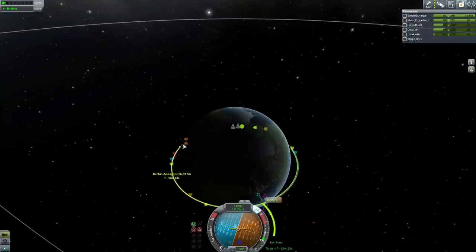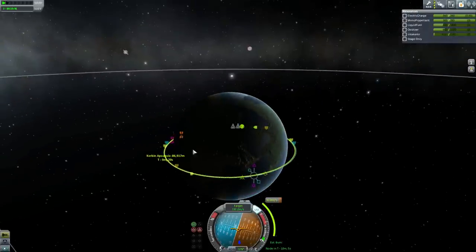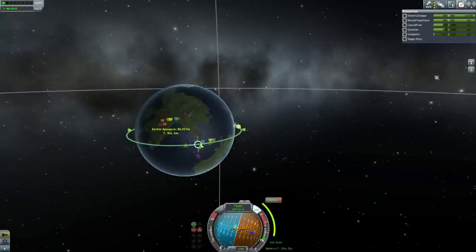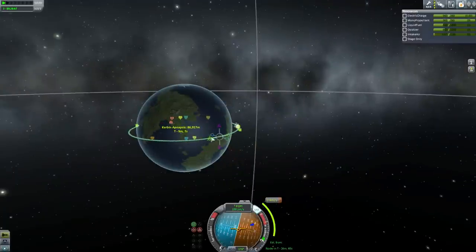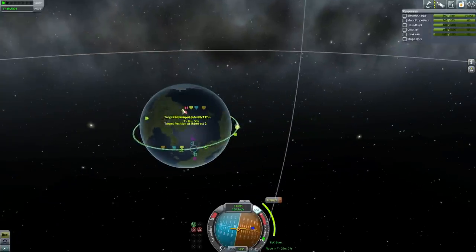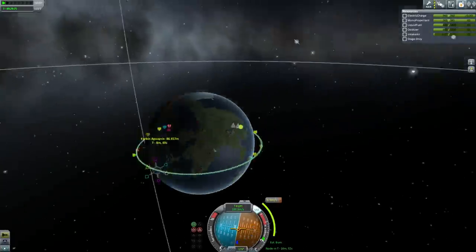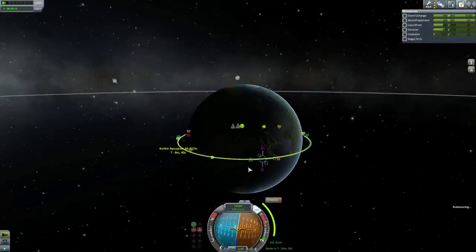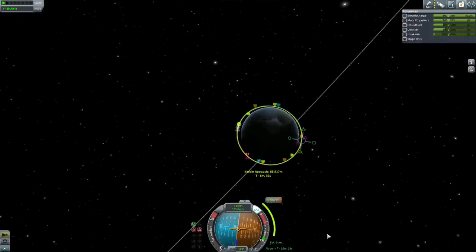This encounter is flickering — Schrödinger's orbital encounter. Sometimes you just get this. I'm moving the node forwards to find a better encounter. The idea is that by slowing down you fall past the target orbit, and by adjusting the timing you ensure you fall past their orbit when they are actually there. This is proving frustrating — I can't get a good solid encounter number. As I said, if you get within a few kilometers you can always brute-force the last bit.